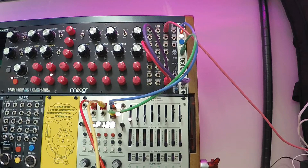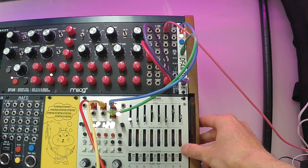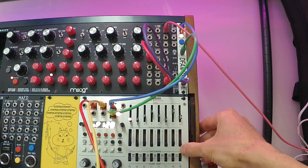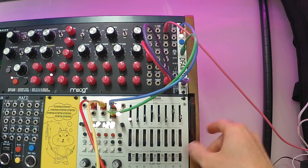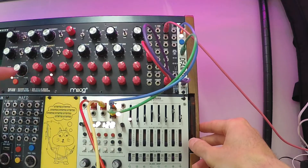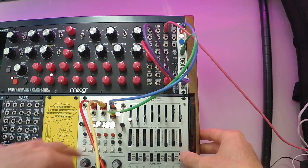So there it is. Now they're running in sync and I can change the pattern length on the Metropolis and the DFAM will stay in sync. So now I'm going to run it and change the pattern length — I'm going to change the eighth step to pulse one step at a time more, so it goes from 12 steps to 13, then 14 and 15 and so on. You'll see that it runs the full eight and then a certain part of the next one before jumping back to one.